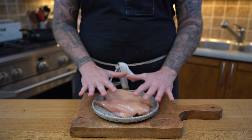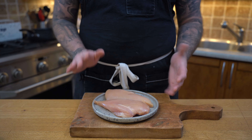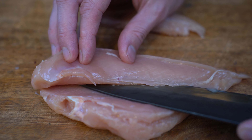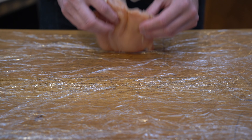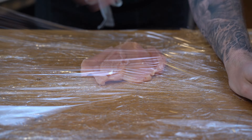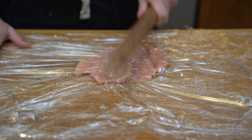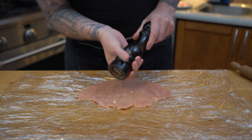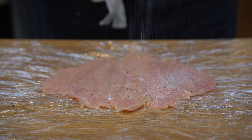First, we need to grab our chicken breast and get them ready. We're going to butterfly them — I'll take the filet off and in the center I'm going to try to make it as even as possible, then place the filet back in. I'll place the breast on two layers of plastic wrap with one over it, and use a rolling pin or mallet to make it flat. Then season it with salt and pepper — very important.